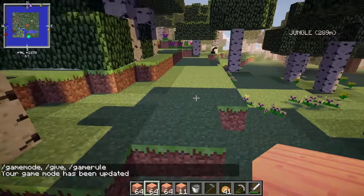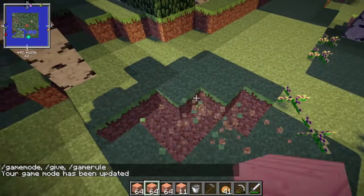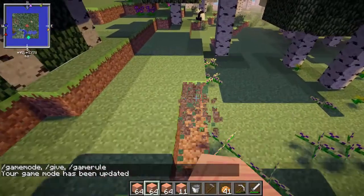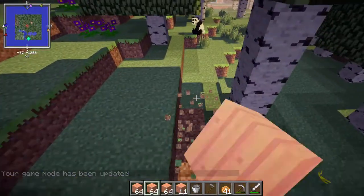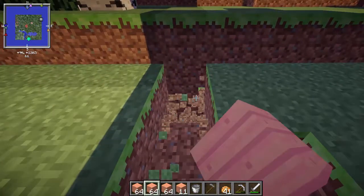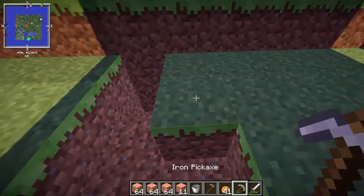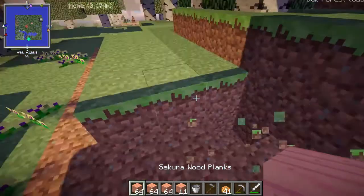I'm gonna go ahead and set my game mode to creative to clear this land out, because if I did it in survival it would take forever. And I think it's just easier for me — it's not really cheating. I'm just breaking the land. It's not that big of a deal. So don't worry about it, guys.